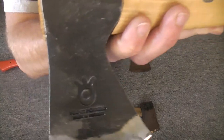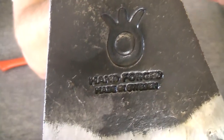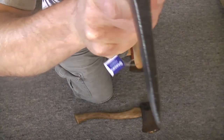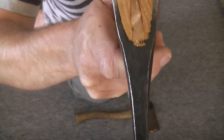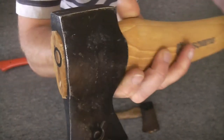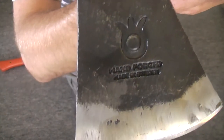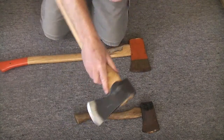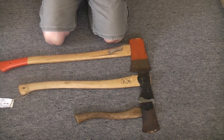I'll just show you in there — you can see the way they've stamped it in. Cool. Thanks for watching, any questions put them in the comments below and I'll answer them. Bye.